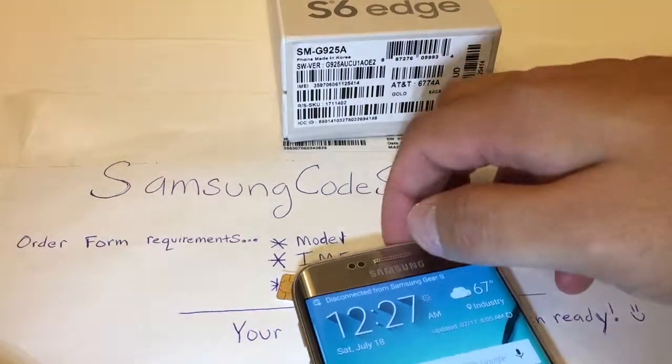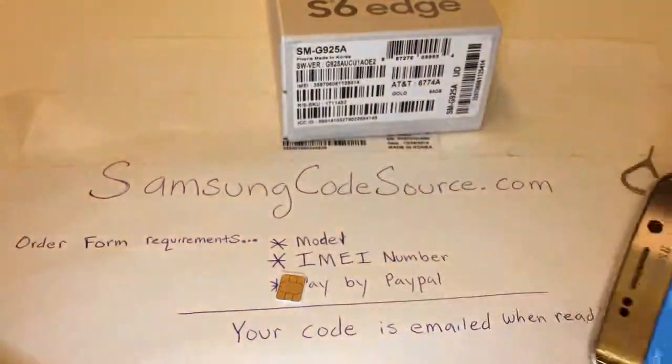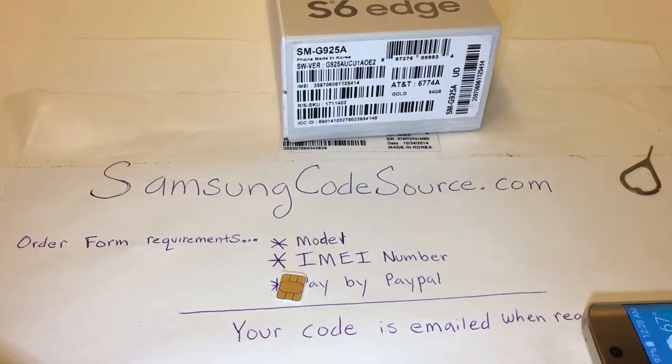I hope this video helps you guys out. Thank you, and don't forget — SamsungCodeSource.com, the number one place for your network unlock codes.